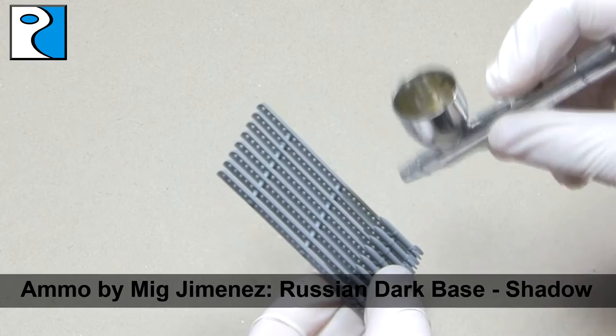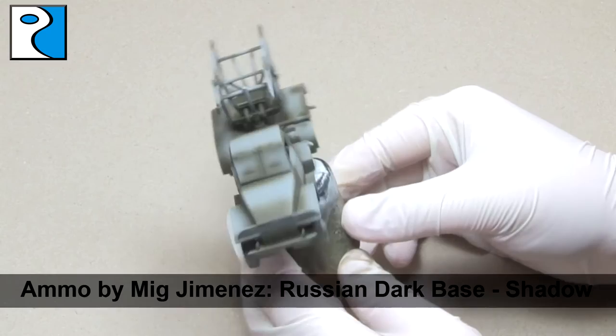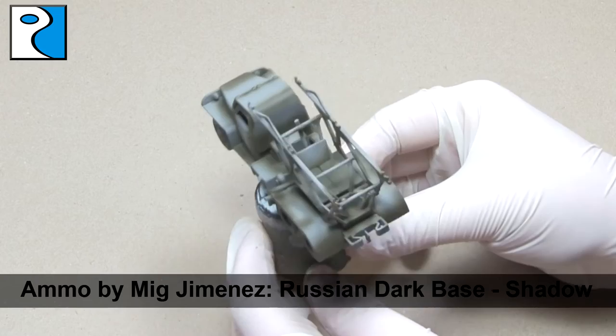And this here is what you're aiming for. As you can see, all the panel lines have received this paint, as well as the bottom of the wheels. On the missile mount at the back, I've used it wherever two pieces meet, just to create interest.